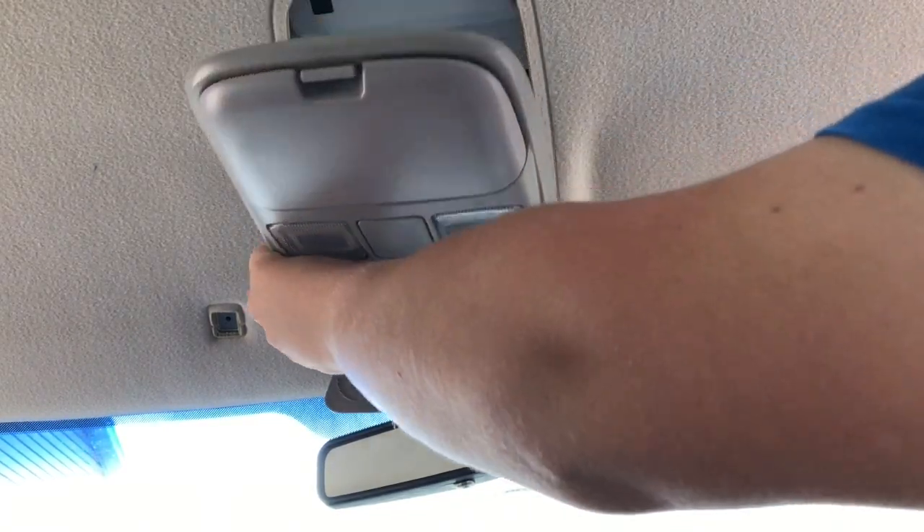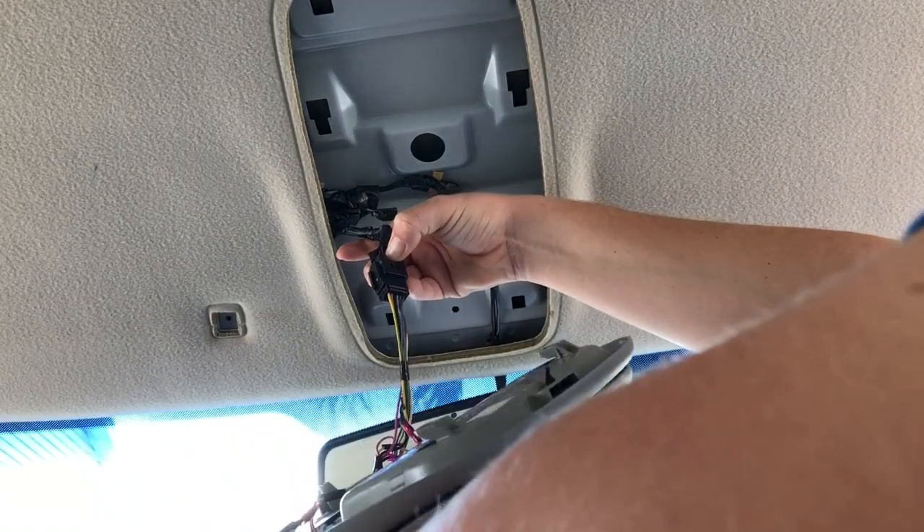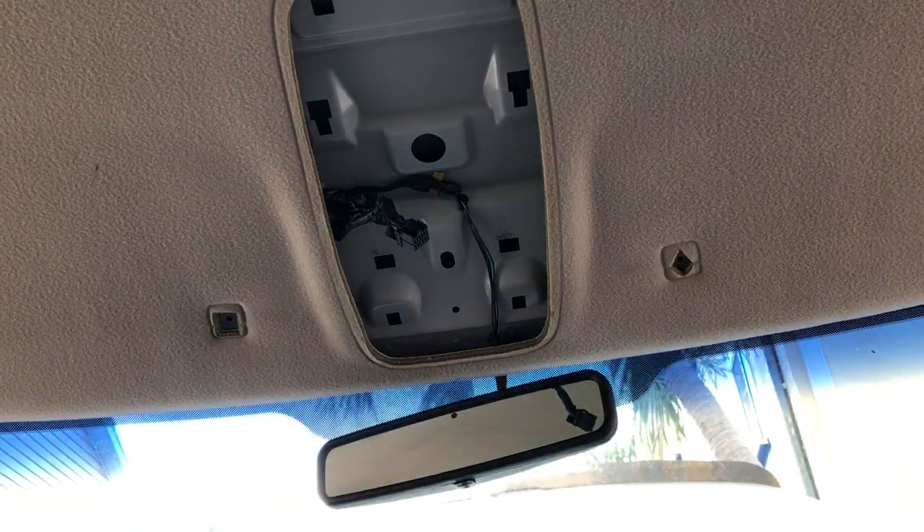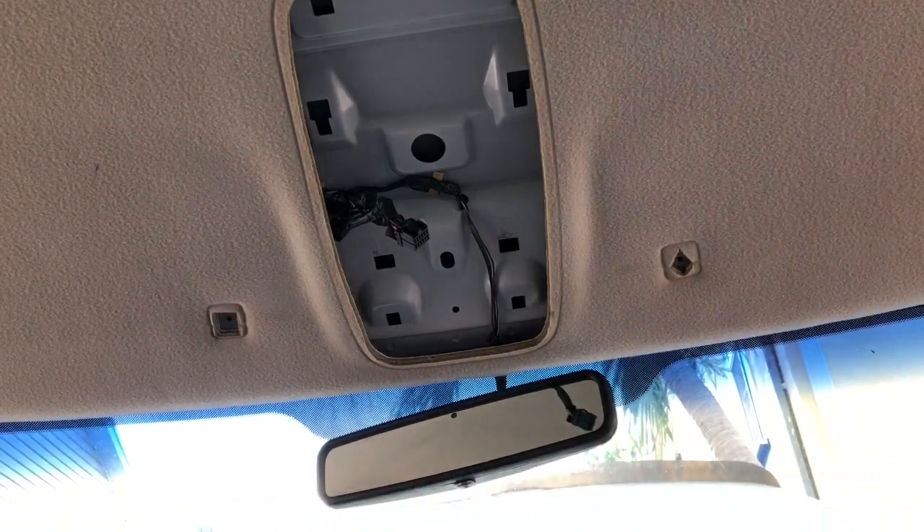There we go, that's disconnected. Now your overhead console is removed.